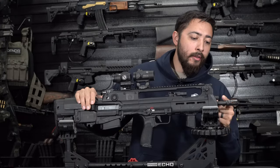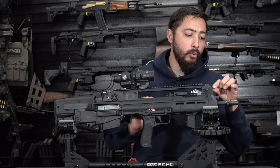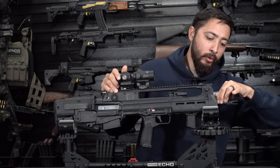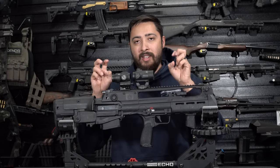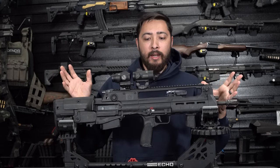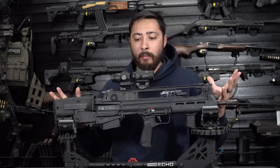Moving up on the barrel, you do have a short stroke gas piston with two adjustment settings: normal and suppressed. You push it in and twist to enter suppressed mode, then push and twist back for normal. I didn't shoot it suppressed — for initial testing I like to shoot it bone stock out of the box, then start adding things onto it to see if that causes any malfunctions.